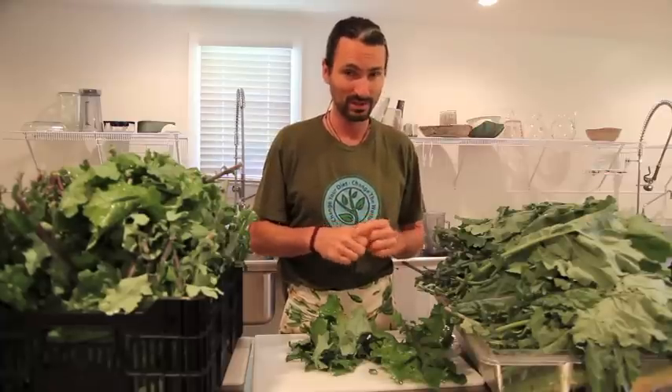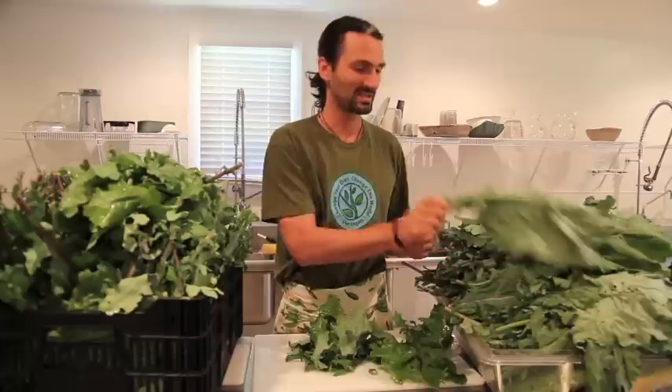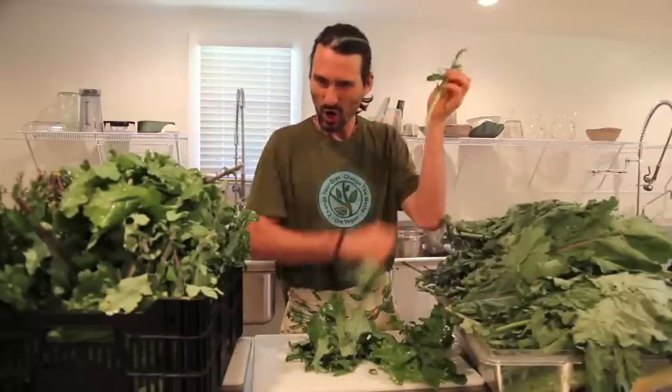Kale is a wonderful healing food. It's anti-inflammatory. It's very high in vitamin K, which is important for blood clotting. I like my kale raw. We've stemmed our kale — and here it is. We got a lot of kale here.